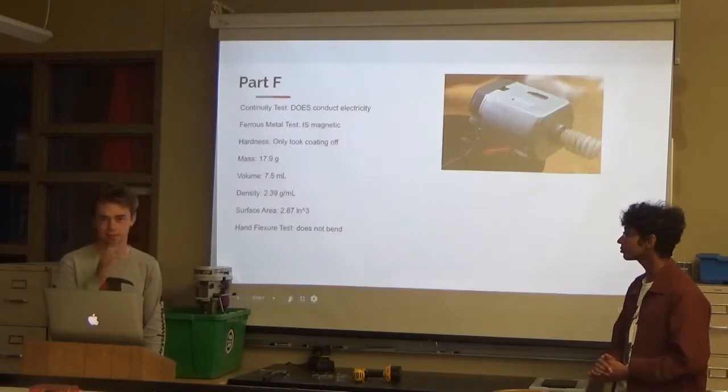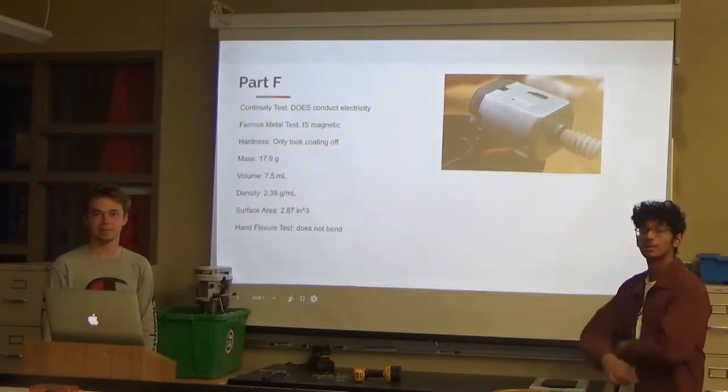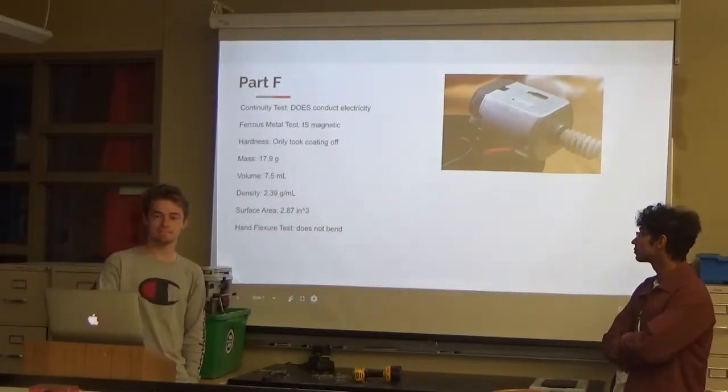Want to go back to that slide? So the surface area — it has a volume unit listed.